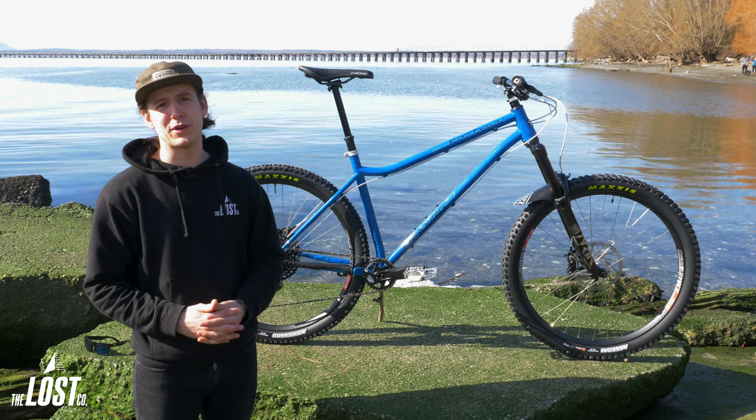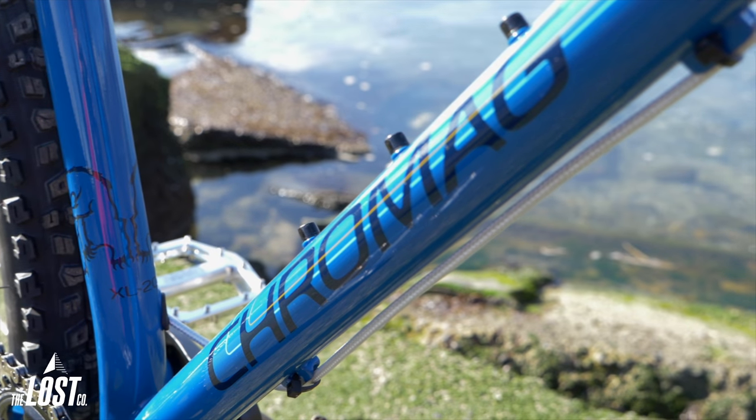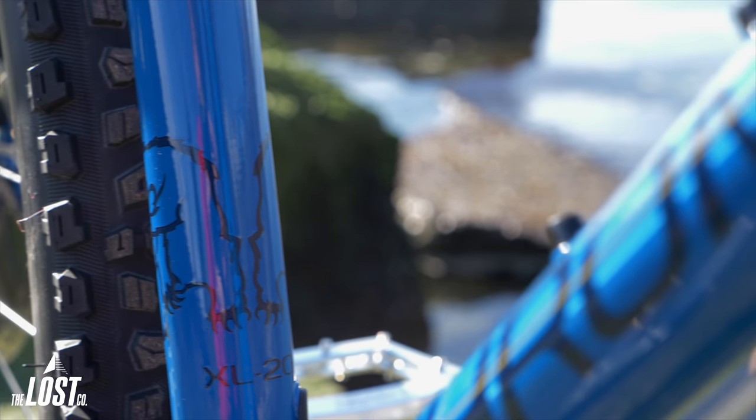This thing is going to ride super buttery smooth. And speaking of rear shock — yeah, this does not have one — however, these Chromag frames ride super smooth because Chromag uses a specific custom type of chromoly tubing for their frames which is specifically butted exactly to their spec, making them ride super smooth.